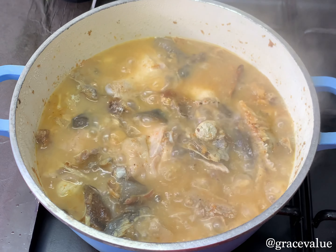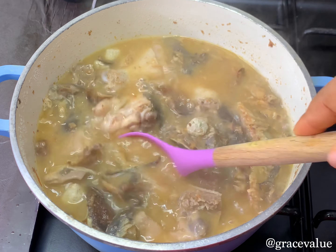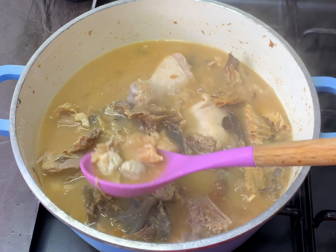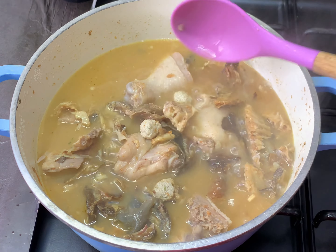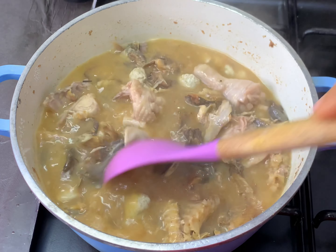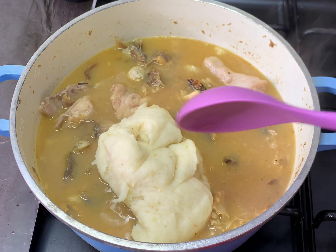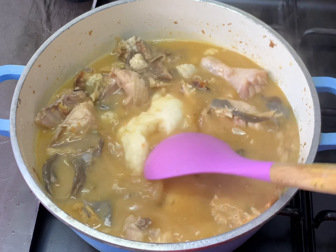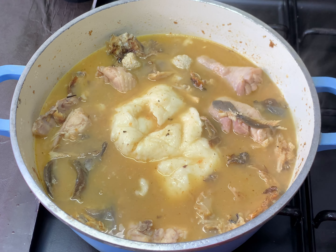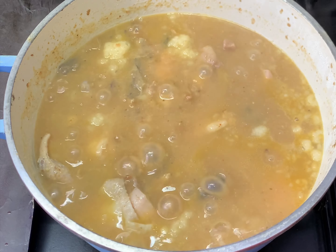After about 15 minutes, the egusi balls have solidified and are well cooked. I'll now stir everything up — you can see the egusi balls are done. At this point you should test for salt and adjust your seasoning if needed, but there was no need in this case. I'll then be adding back the blended yam we took out earlier — this yam is going to act as a thickener for the soup. I'll cover the pot and allow it to dissolve.